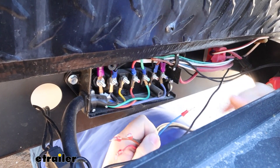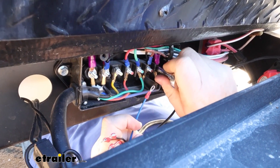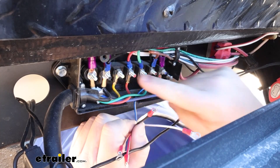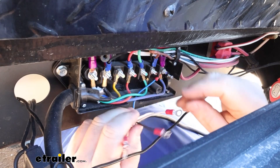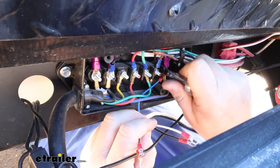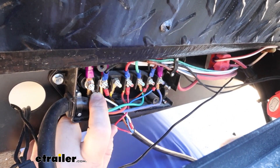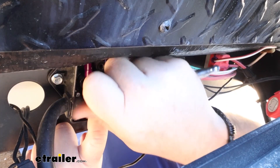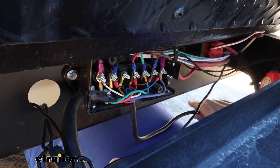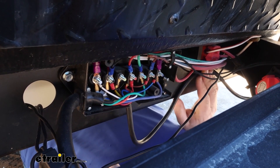We'll start with our blue wire, which is our brake output. From here, brown will go to brown, red will go to red. Black is our power wire and ground will be on the end there. The red and brown are going to be your right and left turn signals. Once you get your wires connected, you're going to have a loom clamp to secure your excess wire up so it's not hanging down.